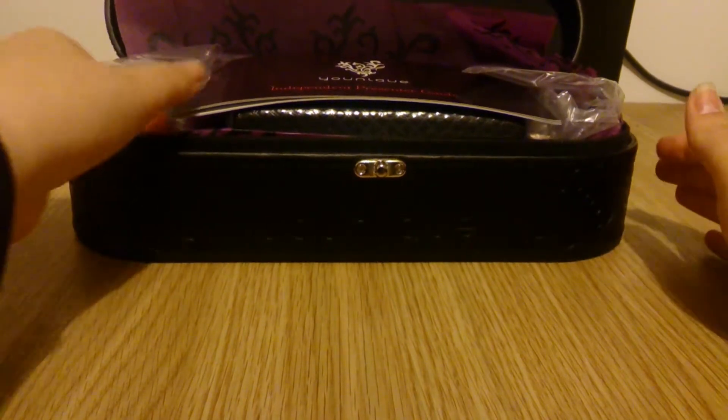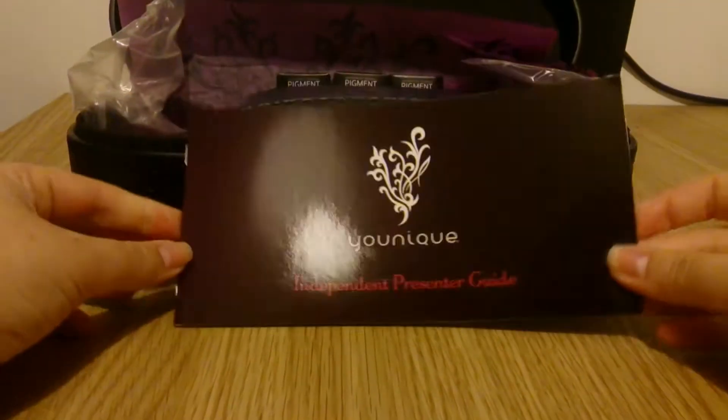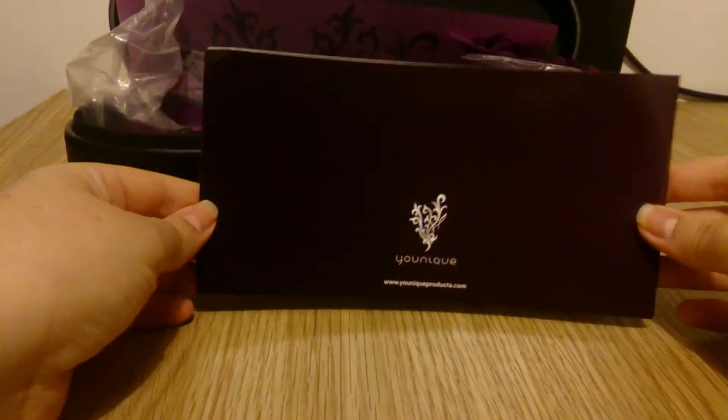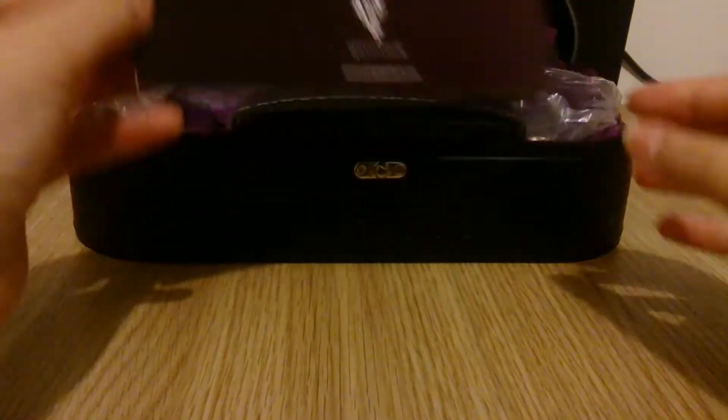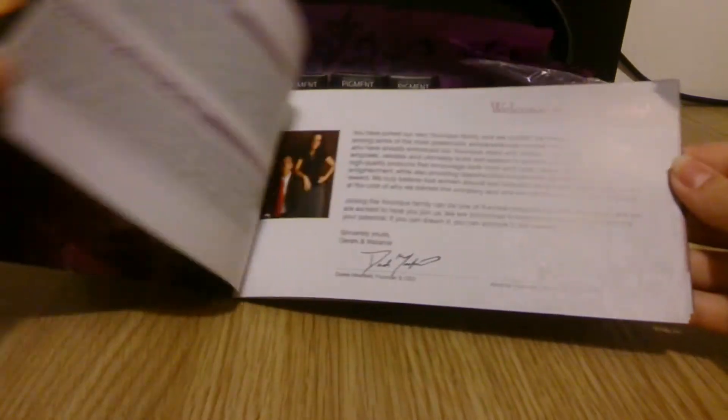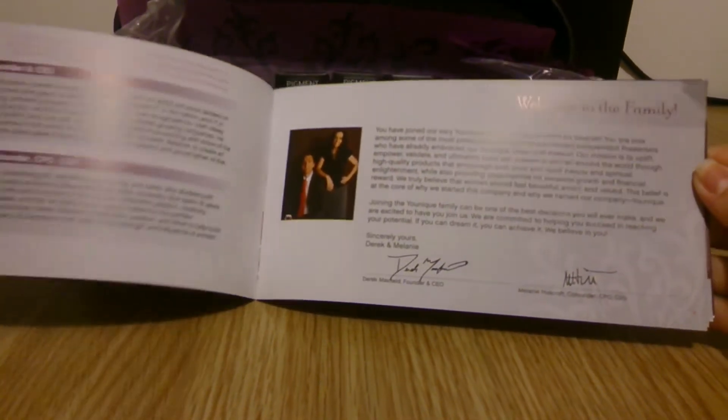When you open it up, the first thing is your independent presenter guide. It's got the logo on the back, just a little bit of an introduction and information about Unique. It's got your welcome on the front page, a few words from the founders — that's Derek and Melanie in the US.